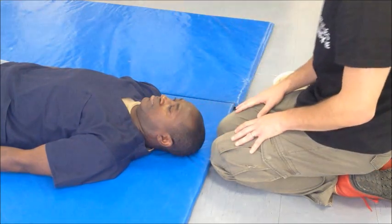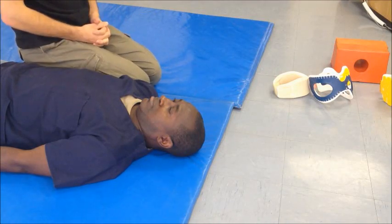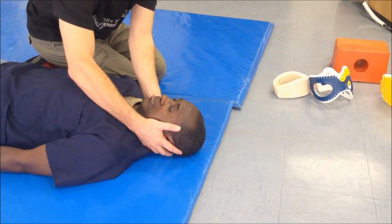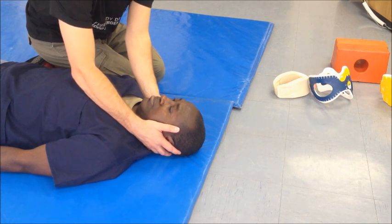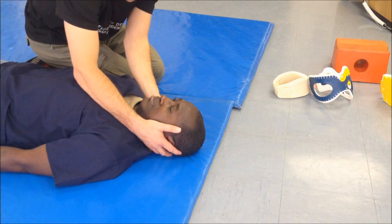An alternative way is to have manual spinal immobilization from the top. In this case, kneel next to the patient, grasp onto the firm bony parts of the body, and then rest your arms on the shoulders of the patient. Be careful not to put the arms on the middle of the chest or to put too much weight on the patient, as this may interfere with breathing.